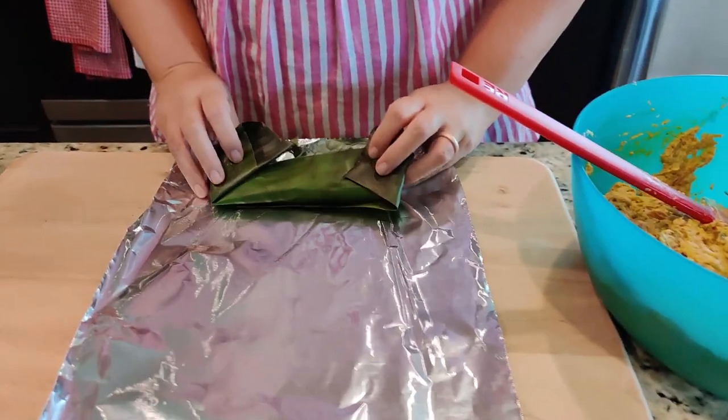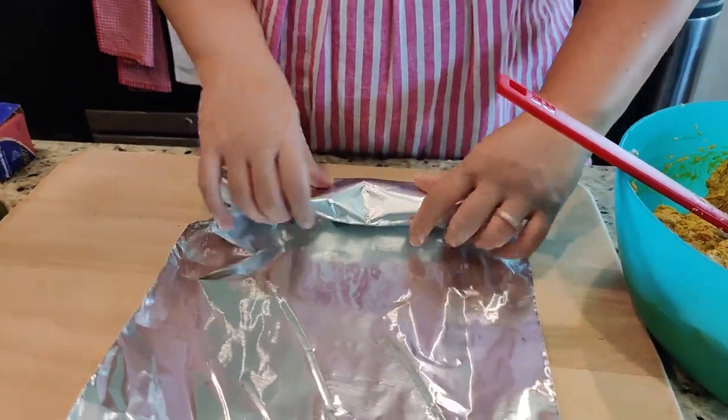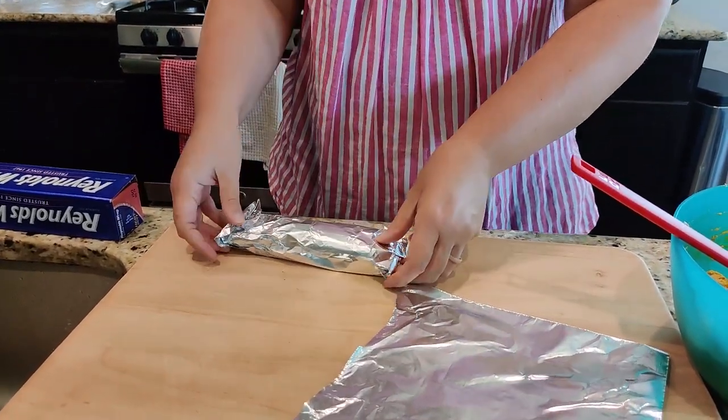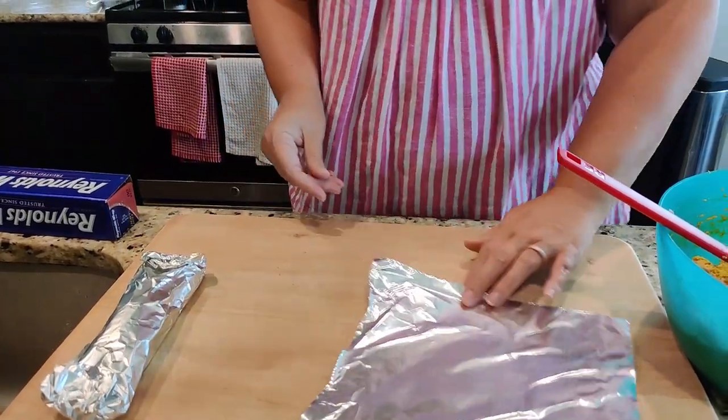Now I'm going to wrap it with foil after. I'm also wrapping with foil over the banana leaf because I'm not quite a pro with folding and wrapping with the banana leaves. I put the foil around it so it doesn't burst open in my pot and make a mess and we lose all the wonderful filling. So there's one — now we will continue.